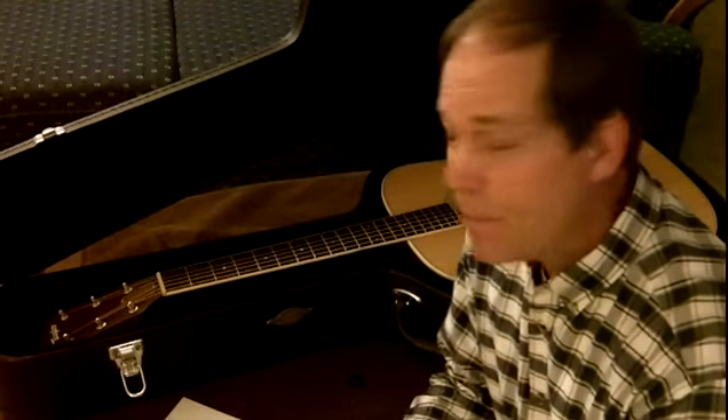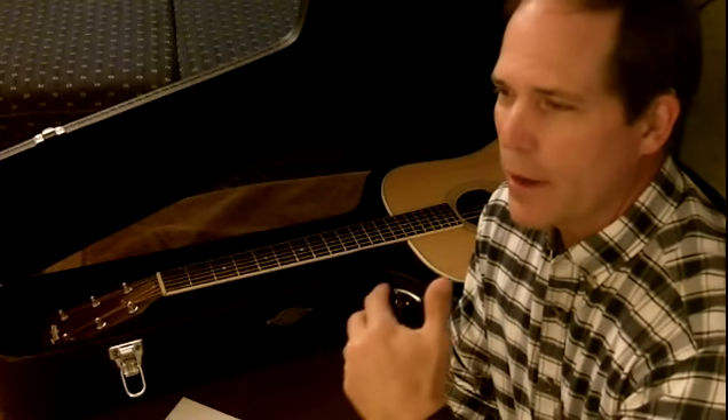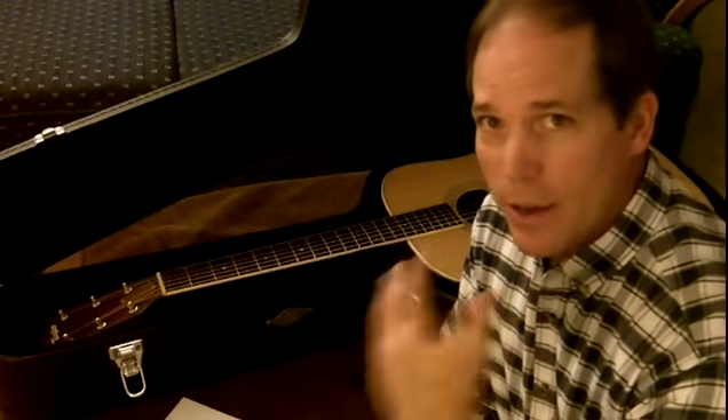Hi, my name is Mike, and what I would like to do this evening is to go over one of the most important aspects of guitar care.